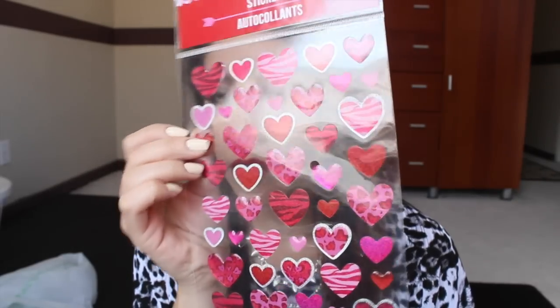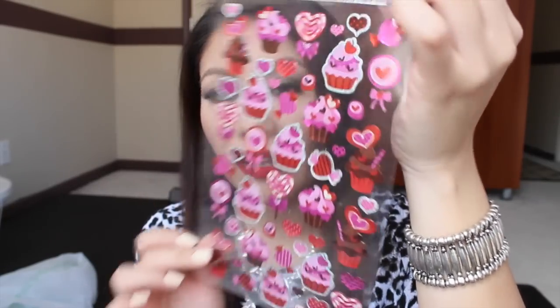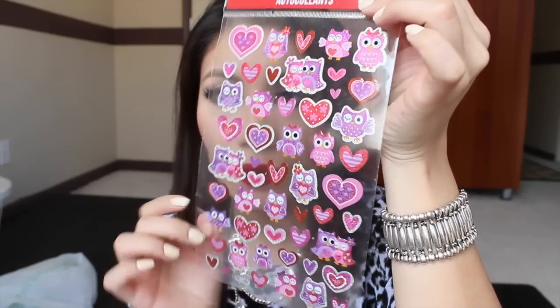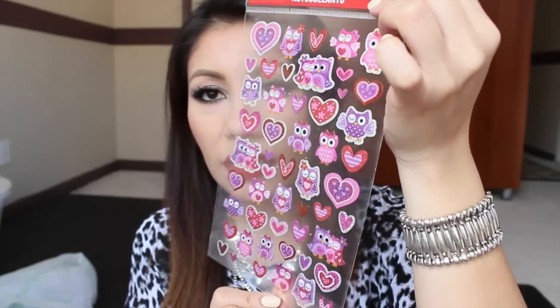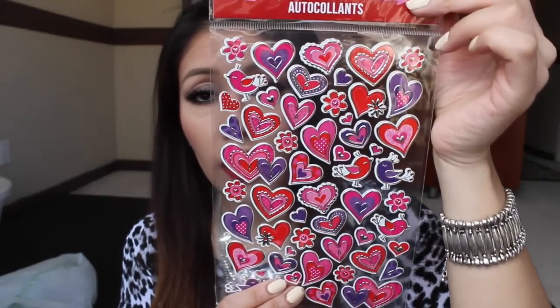I also picked up this one with a bunch of hearts in zebra print and leopard print — some of them are a little more 3D, which I thought was cute. This one has cute little treats like cupcakes, candy, lollipops, and hearts. This other one has super cute owls — two owls hugging and a single owl, plus hearts. This one has hearts with a silver lining; not my favorite, but I thought I could make it work.